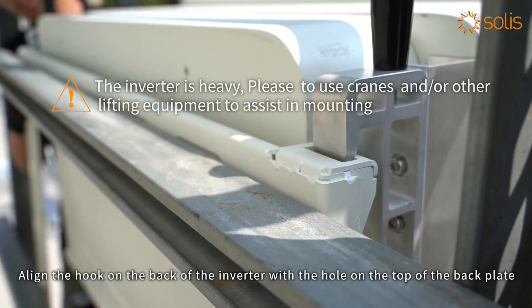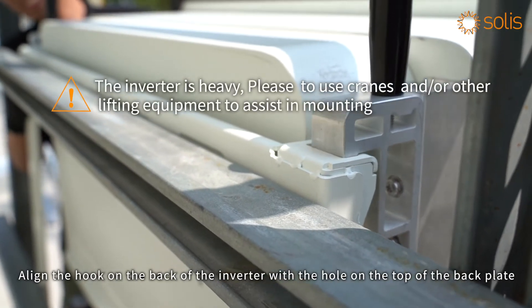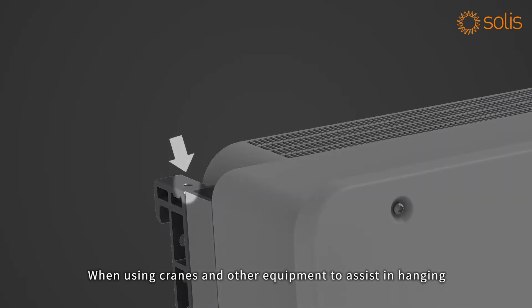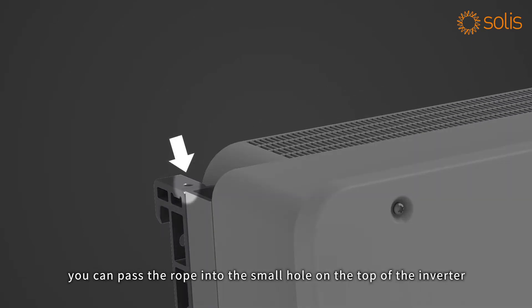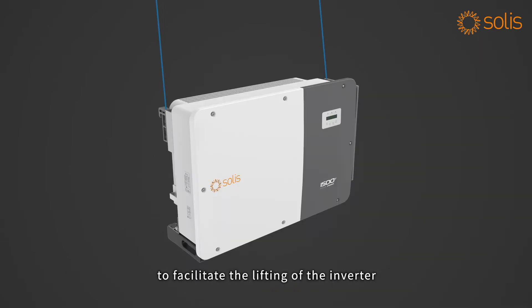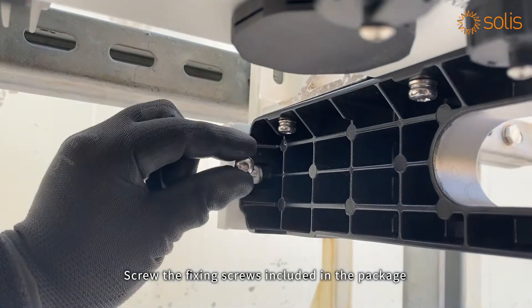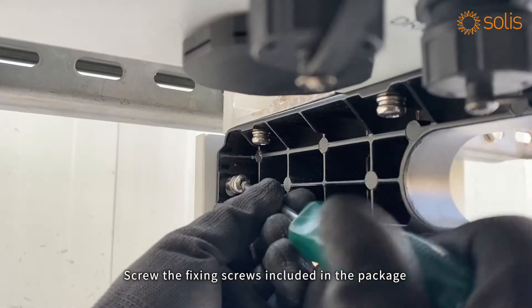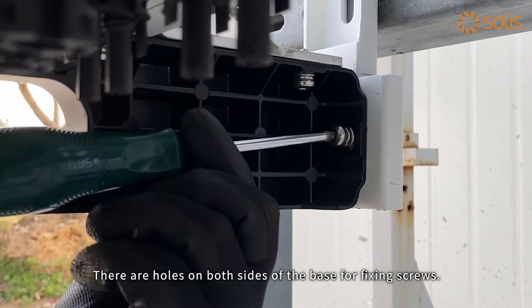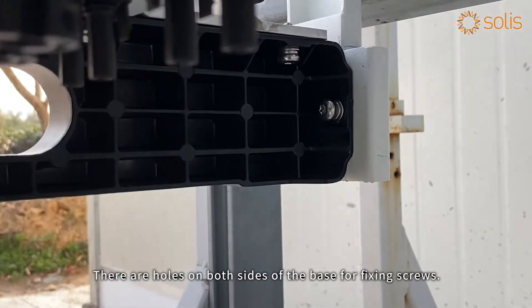Align the hook on the back of the inverter with the hole on the top of the back plate. When using cranes or other equipment to assist in hanging, you can pass the rope through the small hole on the top of the inverter to facilitate lifting. Screw the fixing screws included in the package into the inverter fixing holes at the bottom; there are holes on both sides of the base for fixing screws.